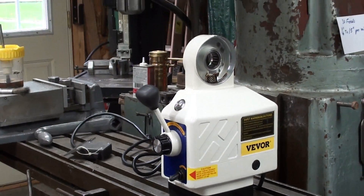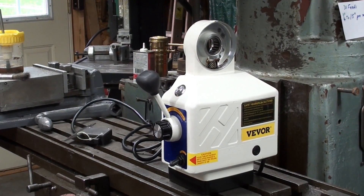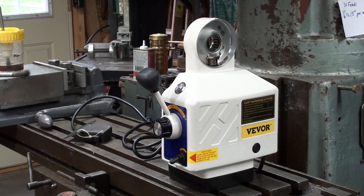Be sure and watch my video number 888, where I mount this Vivor successfully on the Bridgeport mill — I'll show you a clip of that.